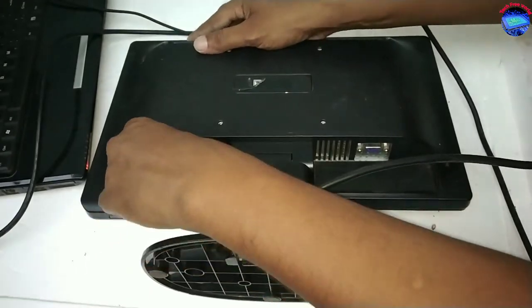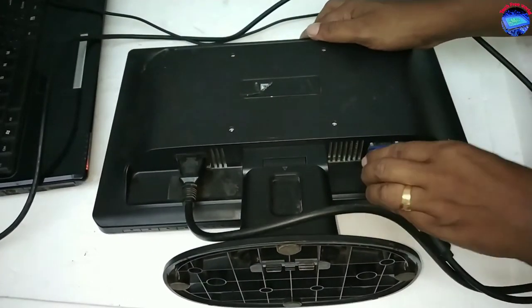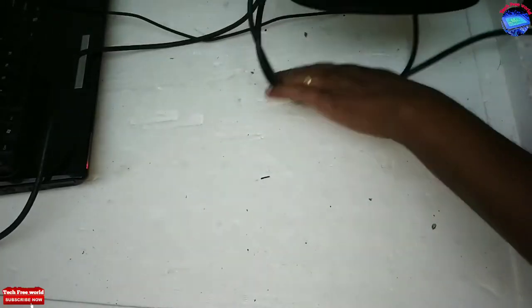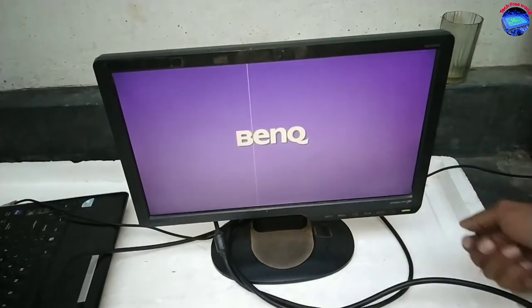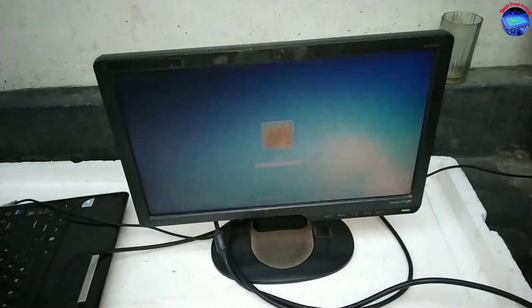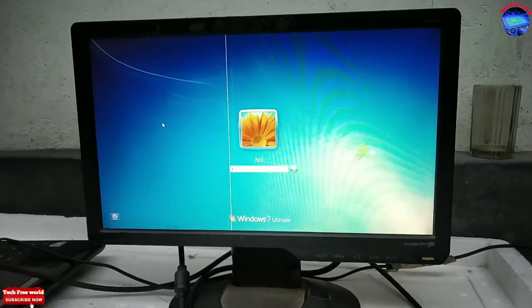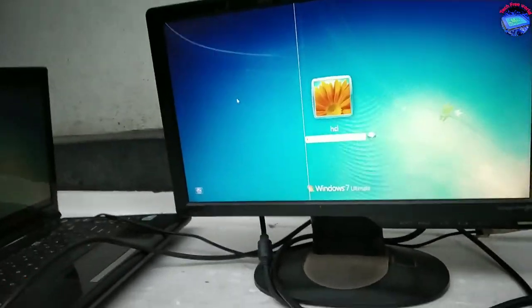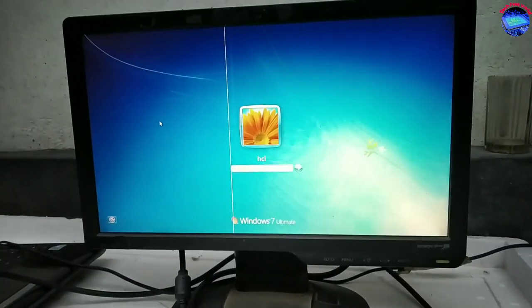After re-fixing, checking the monitor again. It is working perfectly.